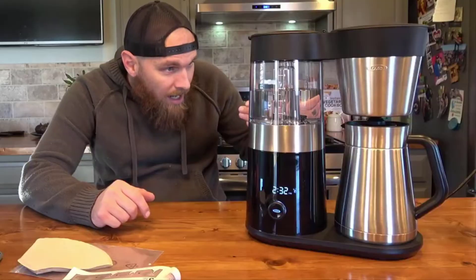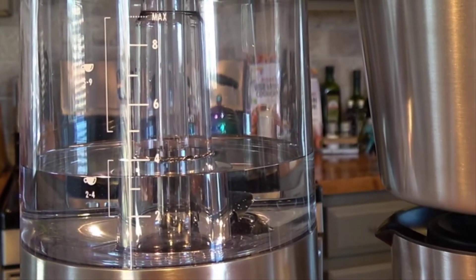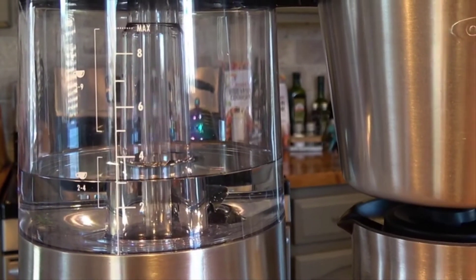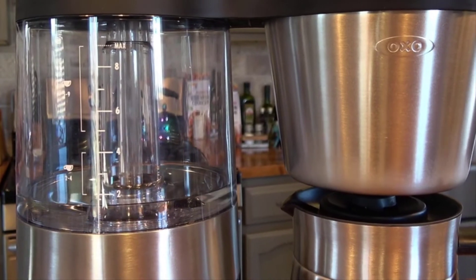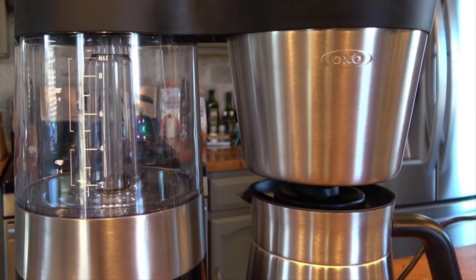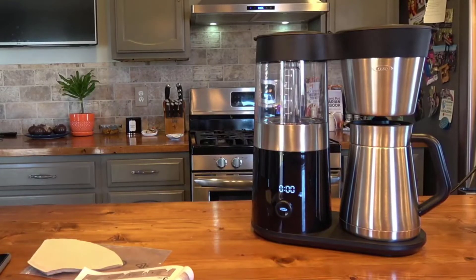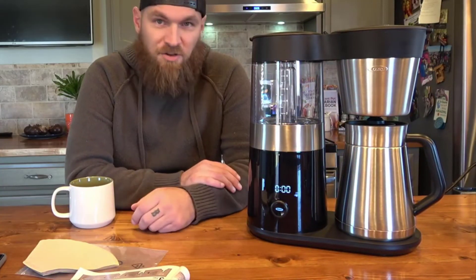OXO is kind of known for that — they're really good with their industrial design. Kudos to them. Simply the best coffee machine out there bar none, in my opinion and the opinion of many others. I'm very happy with it and I definitely recommend it if you're looking for an excellent coffee machine that makes the best coffee you'll probably ever have.